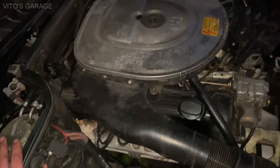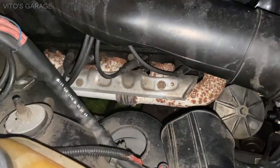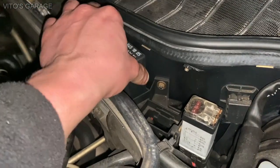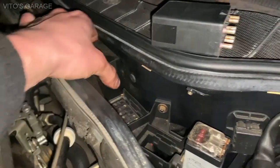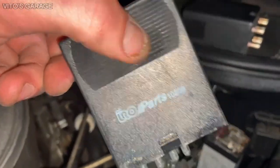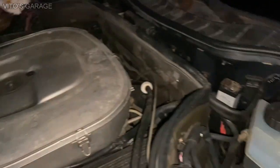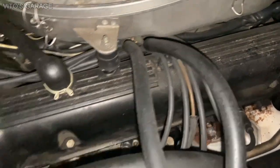I'm going to check the compression of all the cylinders to make sure it's good. I'm pulling the spark plugs out and I'm going to pull the fuel pump relay so no fuel gets into the cylinders. I've pulled the correct relay - that should be the fuel pump relay, not this one but the other one.